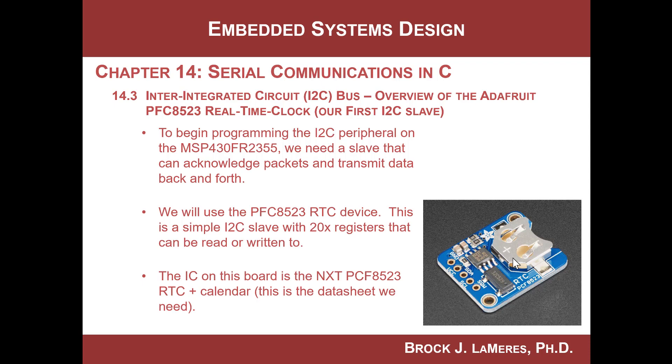The good thing about it is that it's relatively simple to use. It's configured as a slave, it has a hard-coded slave address, and it has 20 registers that can be read or written to. It does have some complexity, but we don't need to understand all of it to get this running — we just want to look at a couple of the registers. The key thing is this is from a company called Adafruit, and the chip on it that we care about is from a company called NXP.